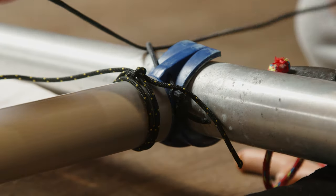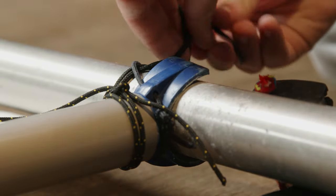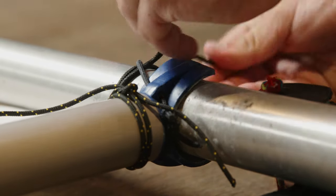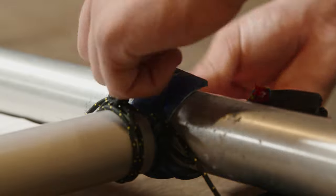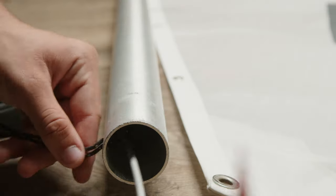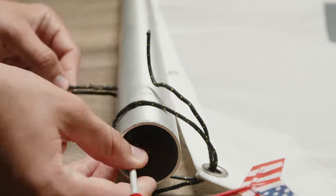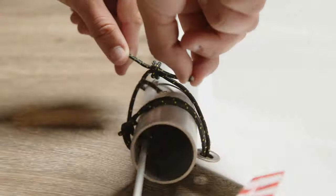Put your mast tie under your preventer. During light or variable winds, you can take advantage of the less friction. When it's windier, put it over your preventer to ensure the preventer does not come off. A lot of kids forget this, but all the pressure on the sail ends up at the top, and your sail runs the risk of falling out of measurement range.